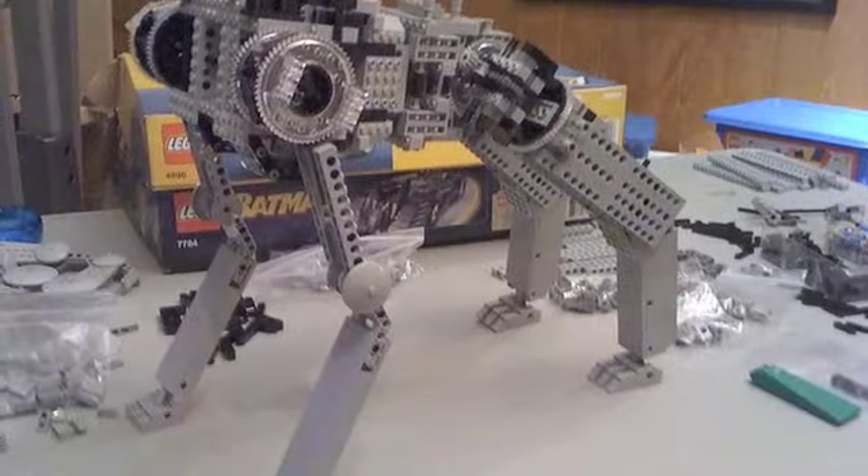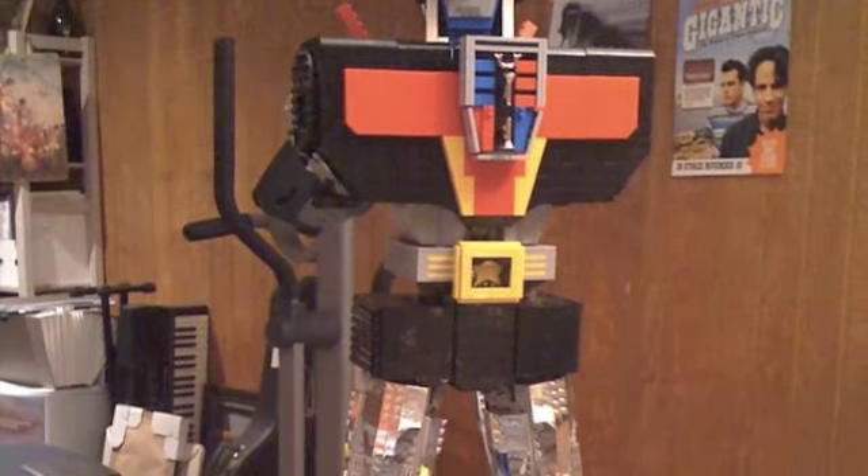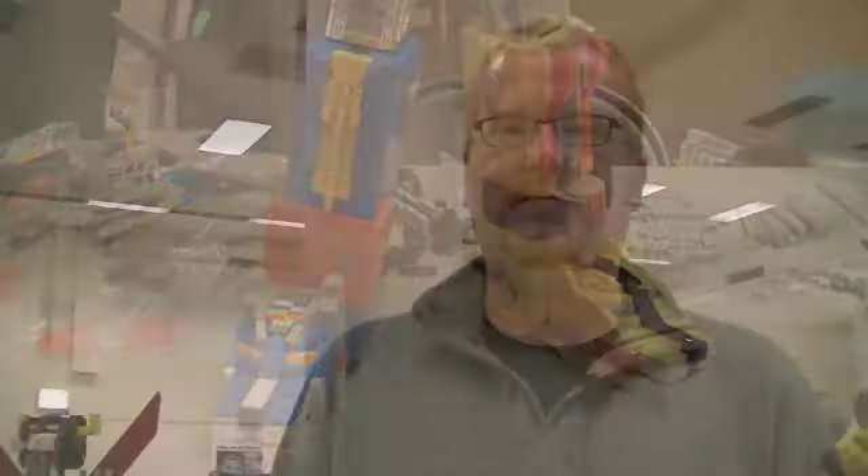I sat down and started working out how I was going to redesign the joints and how they might work to try to support what was going to be a lot of weight, because the Technomeca joints are fairly heavy and they all use worm gearing Technic turntables to try to support the pretty heavy chunks of bricks that they're on.